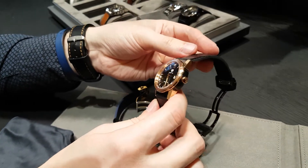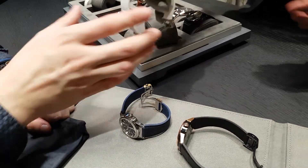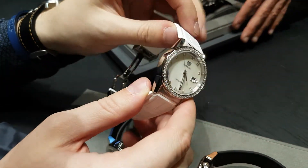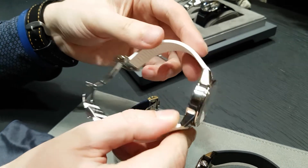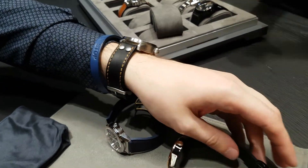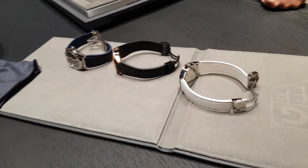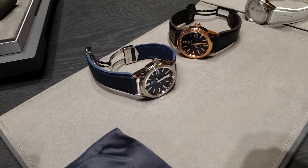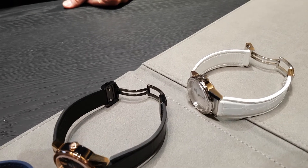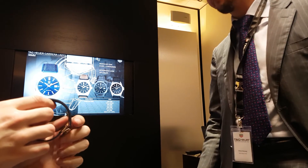Now those are the more fashion or sporty looks, and obviously very easily if you put some diamonds you will transform it into a more jewelry, lady style watch. It's 36 millimeters, relatively medium size, and the diamond one goes above 5000.